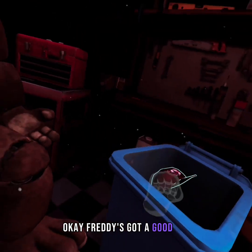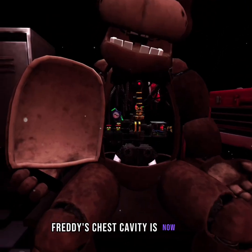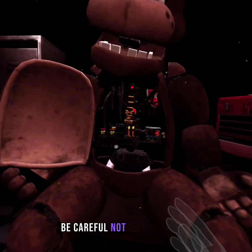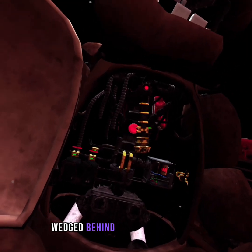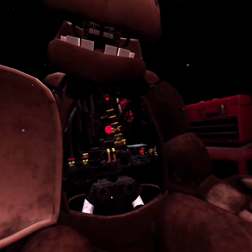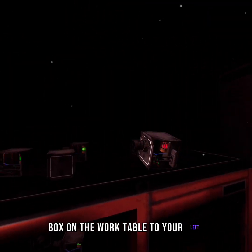Freddy's got a good job. Now place the — well done. Freddy's chest cavity is now open. Remove the child's watch and place it in the lost and found bin. It appears there is a child's shoe wedged behind Freddy's music box. The music box must be removed before you can access the child's shoe. Gently grasp the music box and extract it from Freddy's chest carefully. Place the music box on the work table to your left.